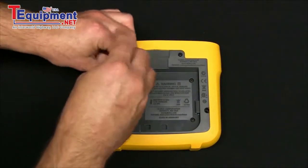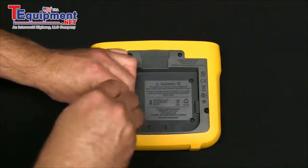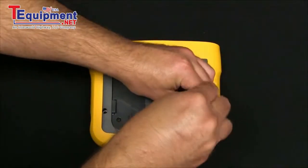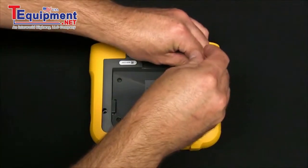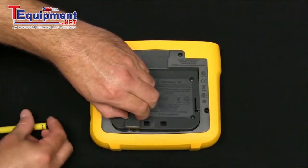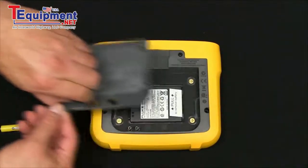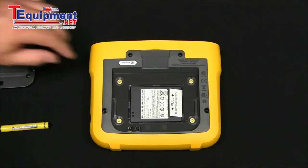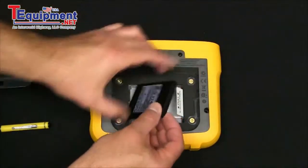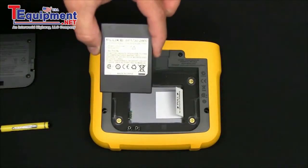Remove the four screws. Lift the panel off by grabbing the DC connector. There's a tab to pull up on the battery and this is the battery for the 1730.